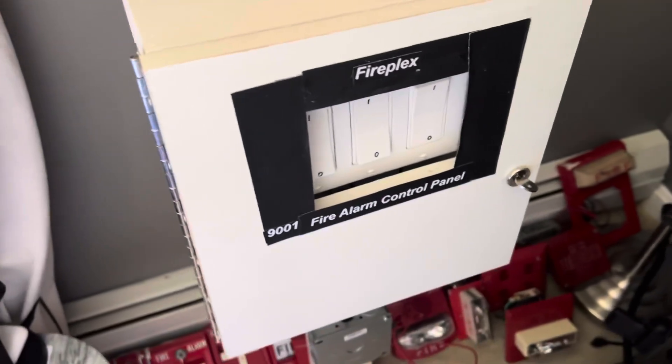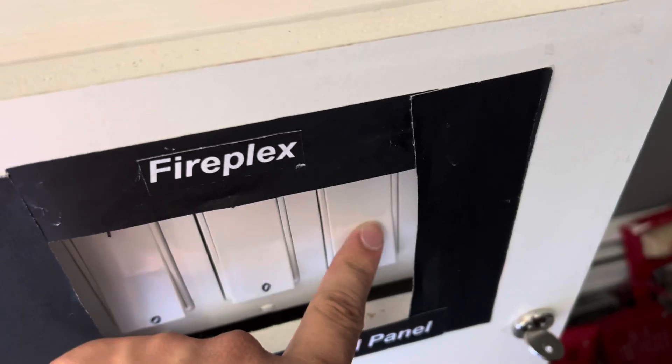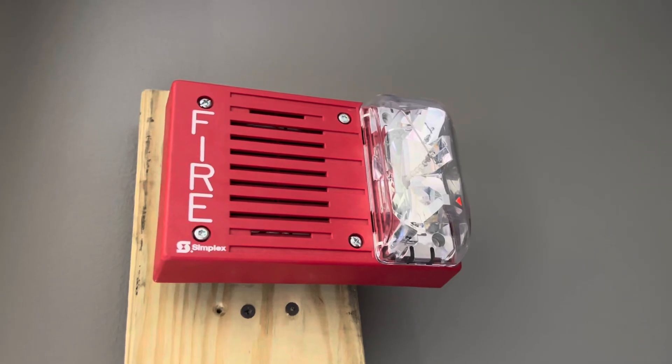One other thing I'll show you on here is the drill button. Awesome, that is one loud alarm right there.